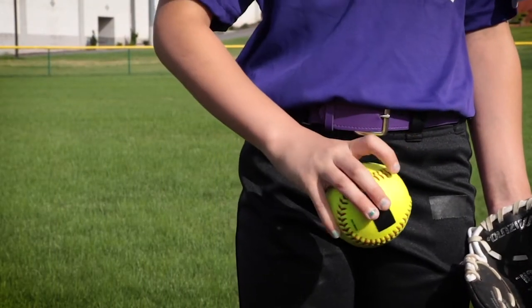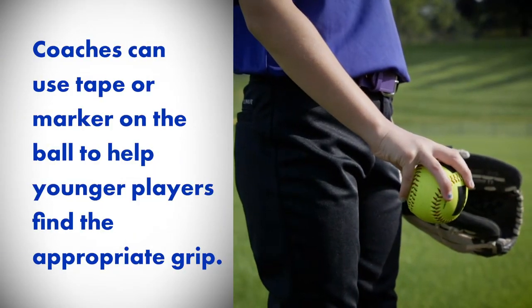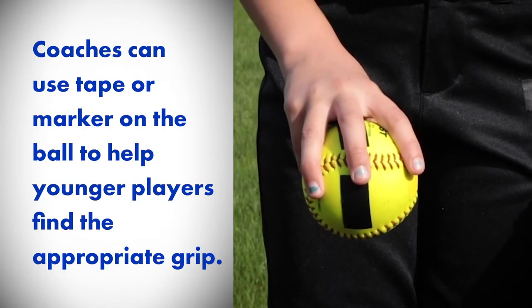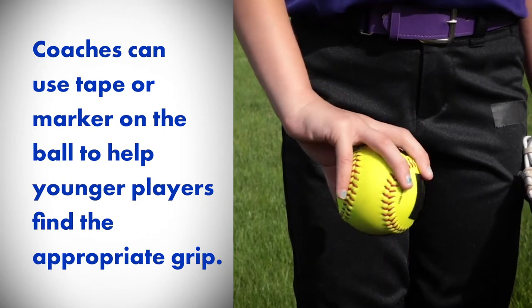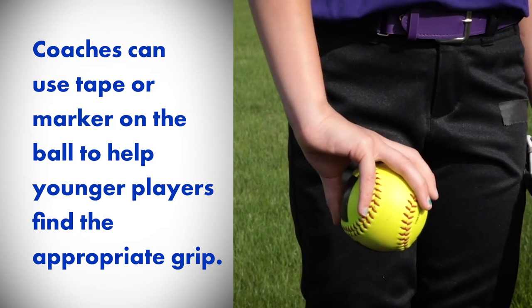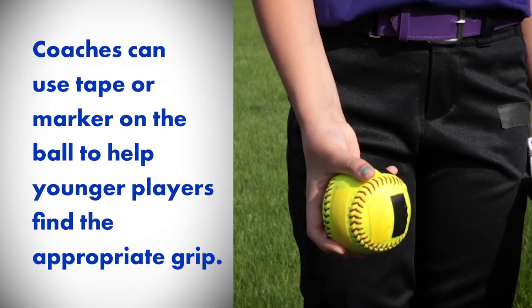The first thing players will need to do is find their grip. Position the middle finger on the center of the ball before finding the four seams. Position fingers across where the fingertips would lie on one of those seams, allowing the pinky to curl if necessary. The thumb should be positioned on the opposite seam.